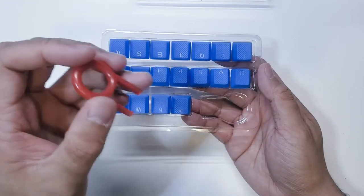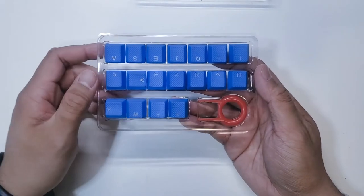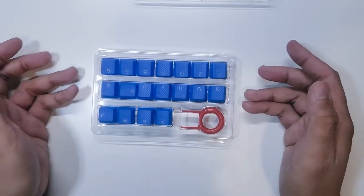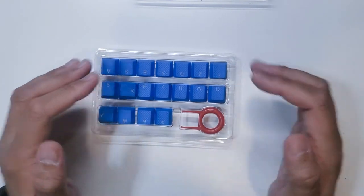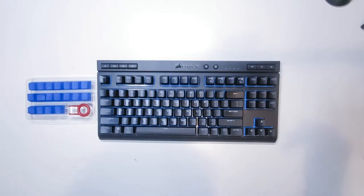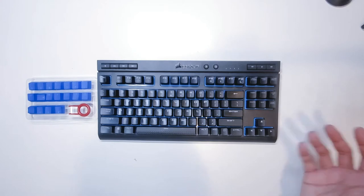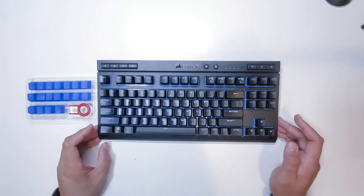I've never done this before, so we're both going to learn here today. I'm going to go ahead and bring out my keyboard and start replacing some of these keys. Here is my gaming keyboard — it's a Corsair wireless keyboard, I believe the model is a K63. It is a 60% keyboard, so it does not have a numpad.